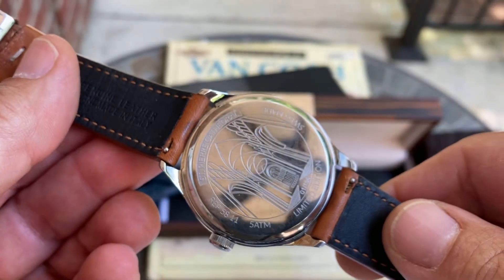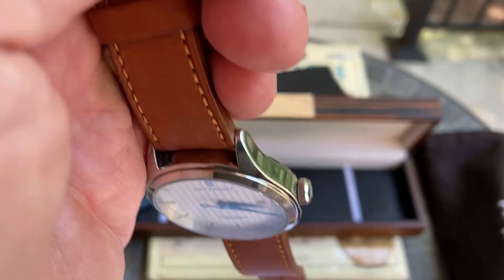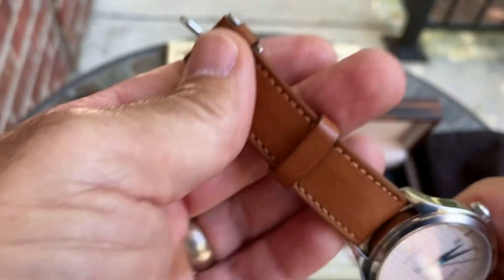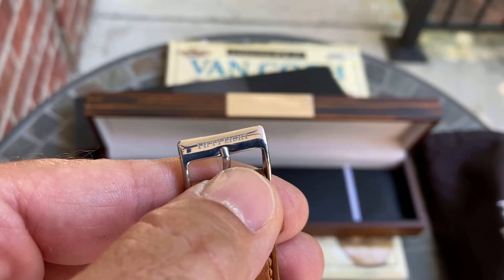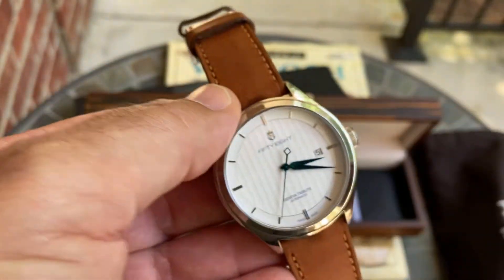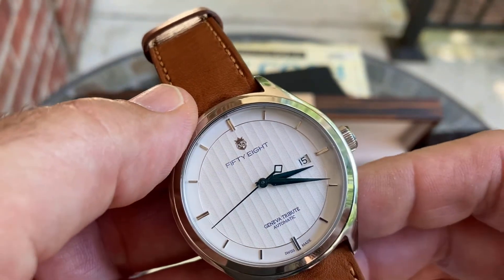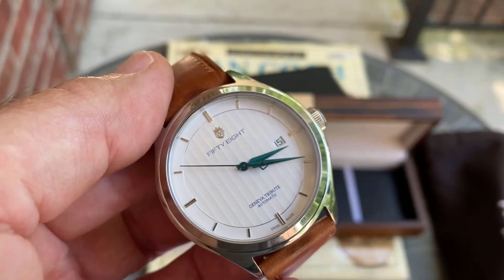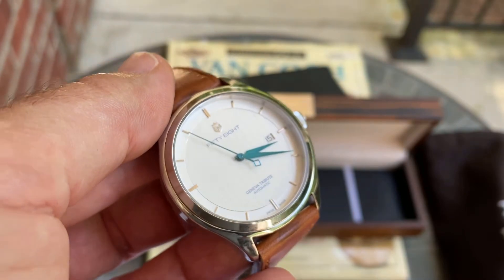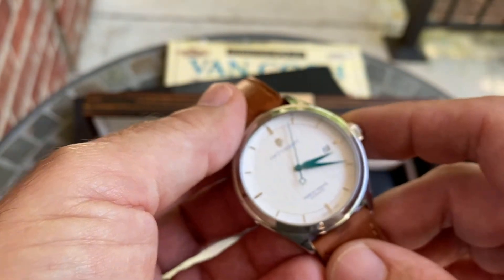Both straps that you get are quick-change straps, which makes swapping very easy. There are a couple of updates they're going to make once Kickstarter is done and they start shipping. One change is that the dial text will no longer say '58' in text form — instead it will just feature the coat of arms shield logo. Also, the sapphire crystal will have an AR coating on the inside, which isn't done on this pre-production model but will be on the final versions.